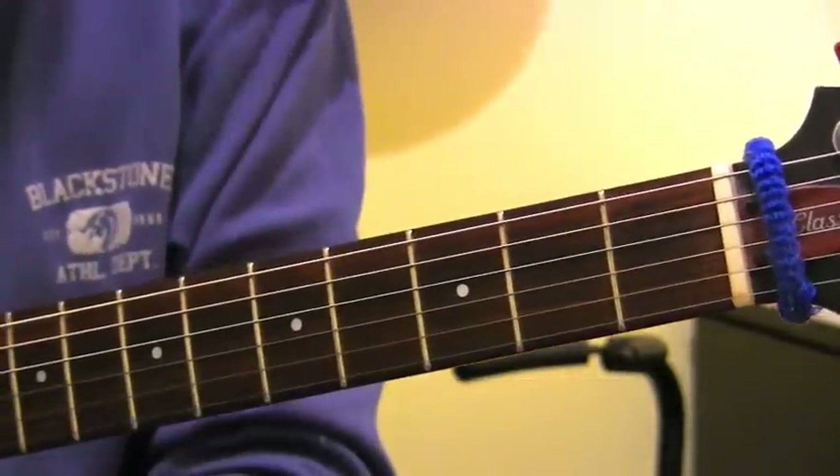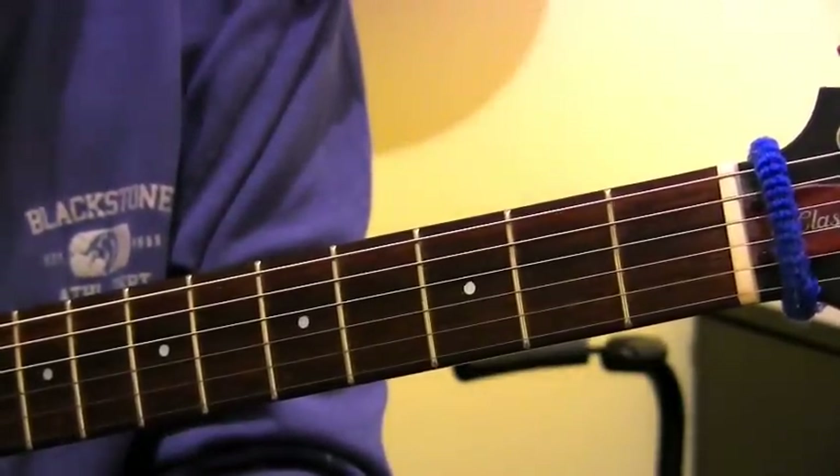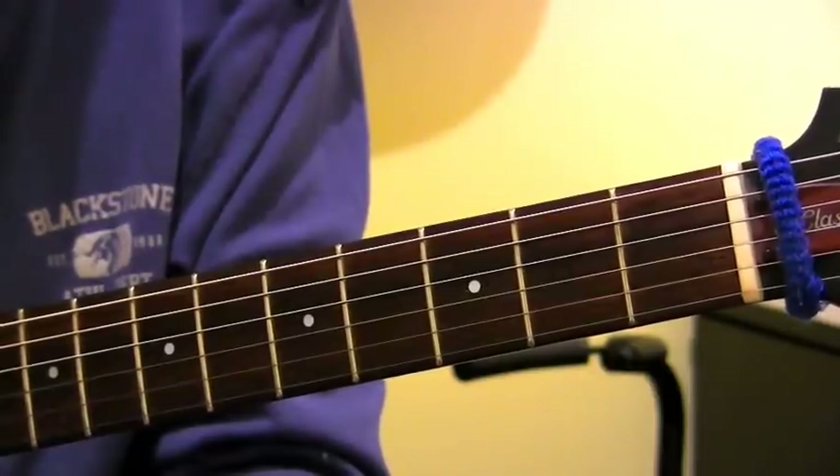Hi there, Hamish again from the Guitar Factory School. I'd like to talk about diatonic harmony with you guys. We'll do it in a few different sessions, but we'll call this part one.